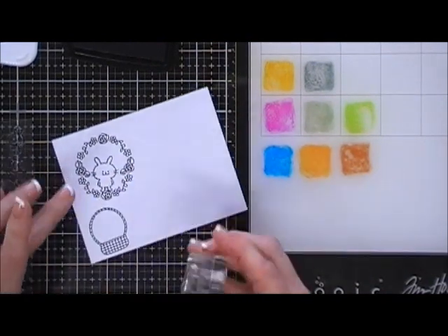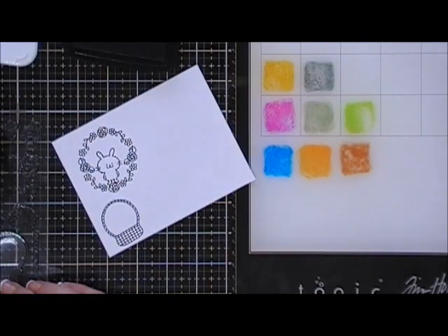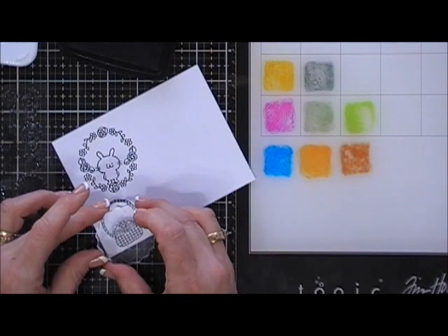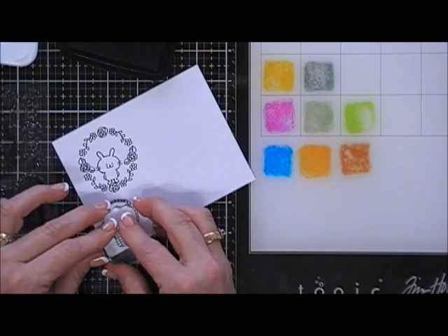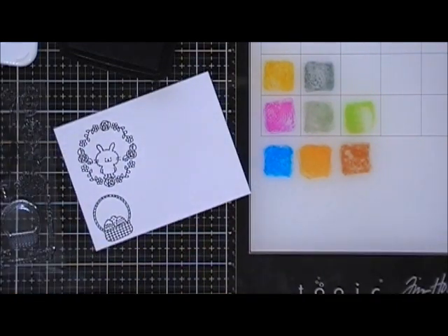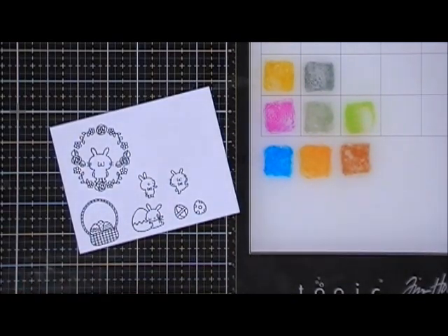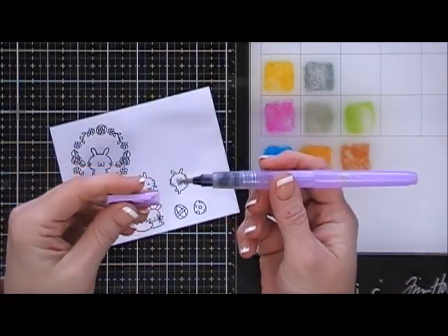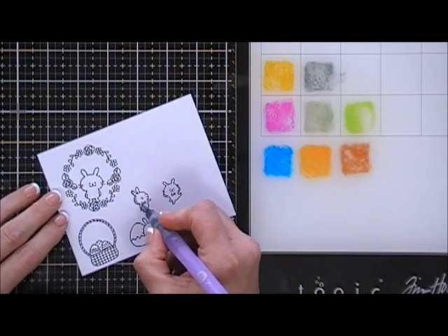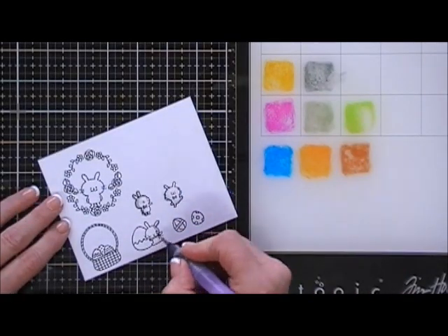Next I'm going to grab that little basket and stamp that, and there are also little Easter eggs you can add to the basket. I'm also going to stamp a few of the little bunnies and a couple of standalone Easter eggs. Once we have that done, I'm going to use my water brush to color in all these little images. I'll play some music while I color and catch you back when I'm done.